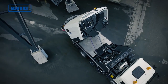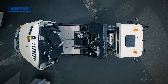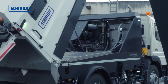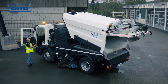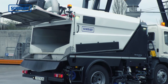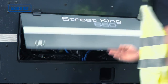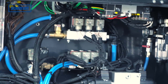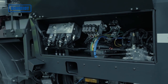Als stabile Basis der Streetking 660 dient der universal passende Grundrahmen. Im Grundrahmen integriert sind zwei Wassertanks. Der Frontwassertank bietet optimalen Schallschutz für den Fahrer und gewährleistet ein sehr niedriges Geräuschniveau im Fahrerhaus. Für die einfache und schnelle Wartung sorgen die integrierten Aggregateräume für Hydraulik, Pneumatik und Elektrik, die von außen über großzügige Klappen direkt zugänglich sind.